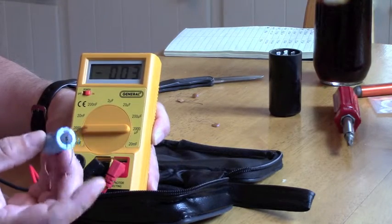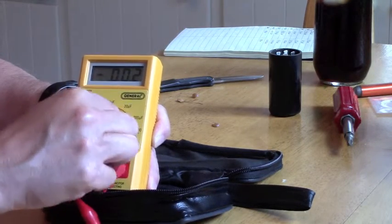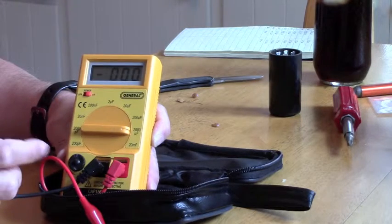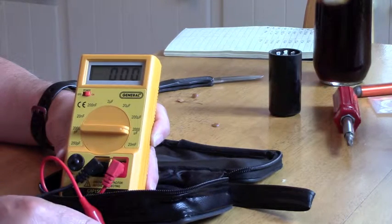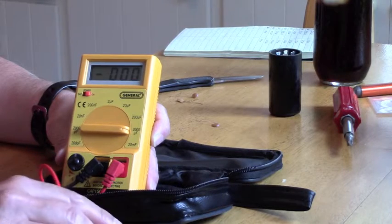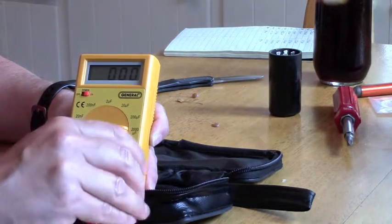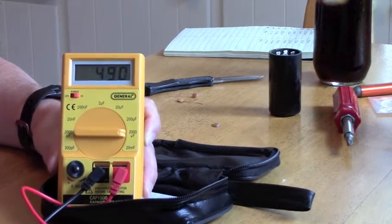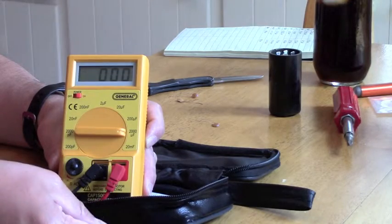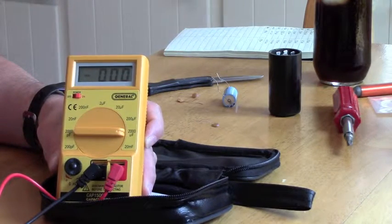If you've got an electrolytic capacitor — this one is supposed to be 470 microfarads at 50 volts — we'll put it in at the 2000 microfarad range. This type has a polarity, so I've already made sure there's no charge on it. You have to observe the polarity and make sure you get positive and negative correct. It's supposed to be 470 and it's reading 489–490. This gives you a rough indication of whether the capacitor is good and whether it's the right one when building a kit.